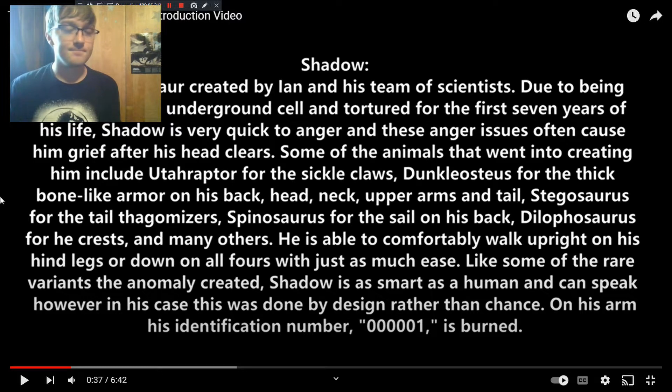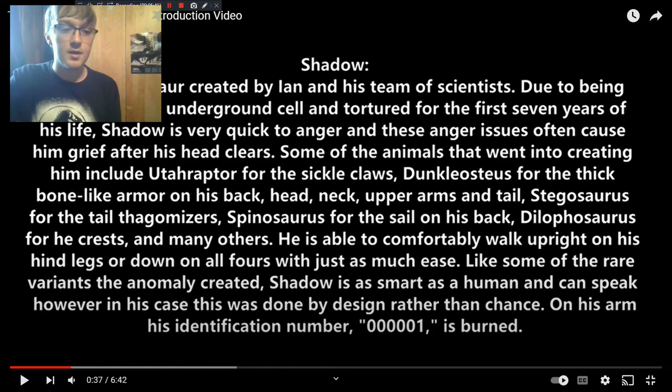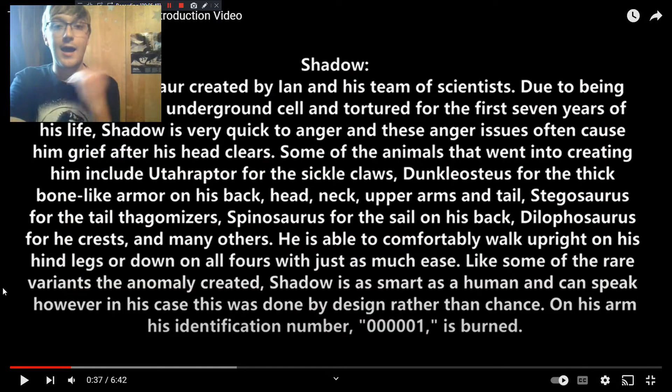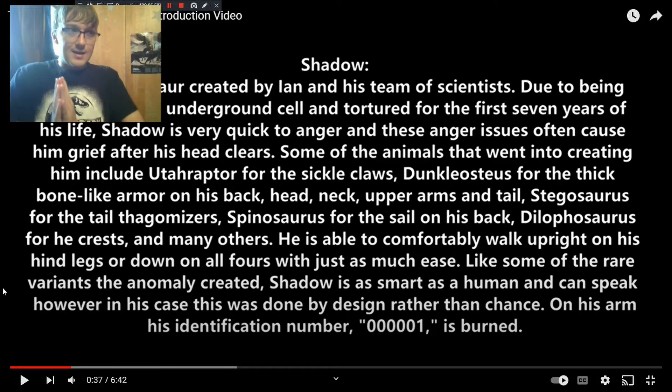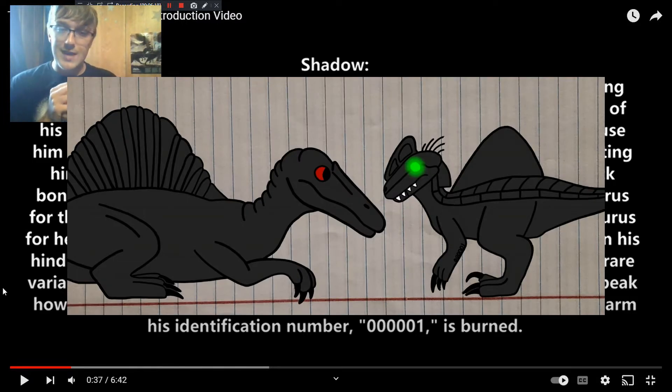Next up is Shadow, a hybrid dinosaur, and he was created by Ian, who I'll get to in time. Ian is like a Frankenstein mad scientist who doesn't think ethical laws should have been in place — he thinks they really impeded the progress of science. And now in the apocalypse, he doesn't have to follow any laws anymore. He also has a slew of new animals to test on, and Shadow is the outcome of that.